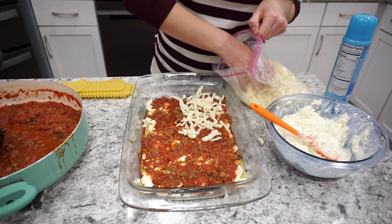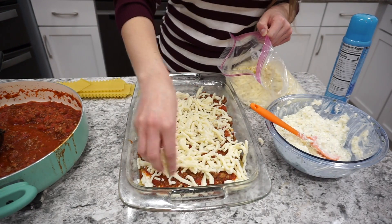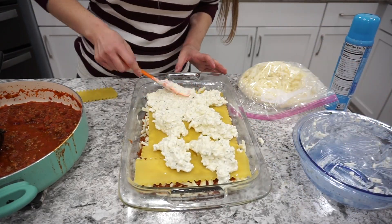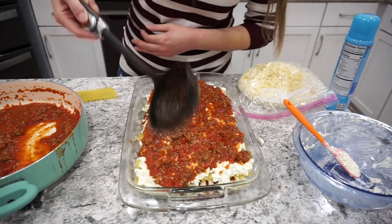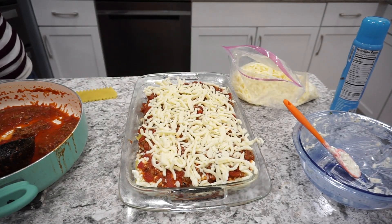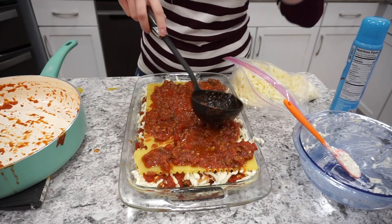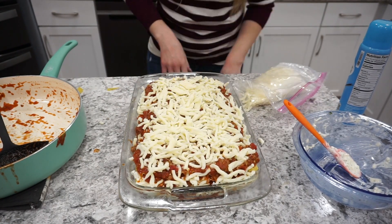I repeat this process for two layers. This is the perfect size lasagna for our family and it feeds so many people — we get probably three or even four dinners out of this. If you can get your ground beef and cottage cheese on sale it's a really affordable option. If you've never made lasagna from scratch, definitely give this a shot. It's super easy, especially with no-cook noodles.